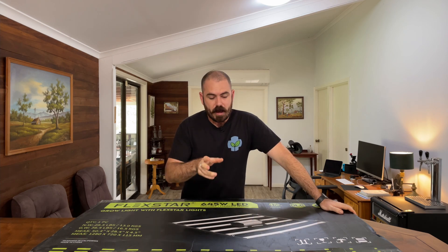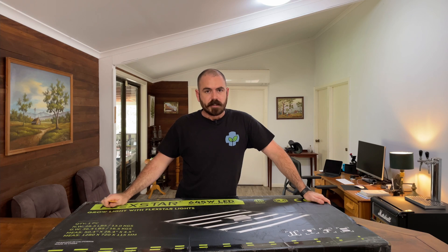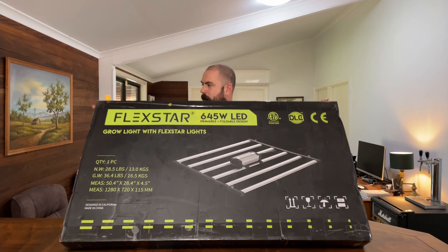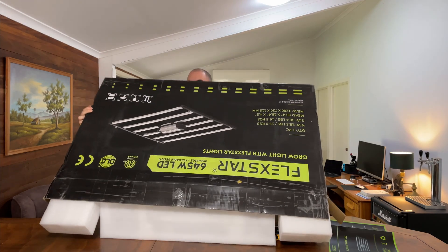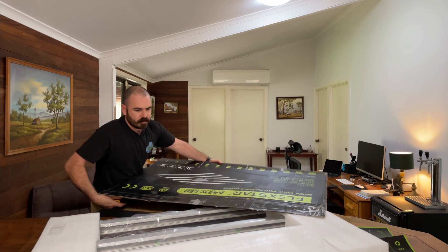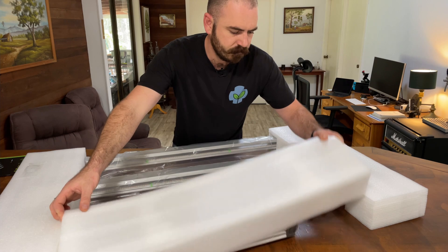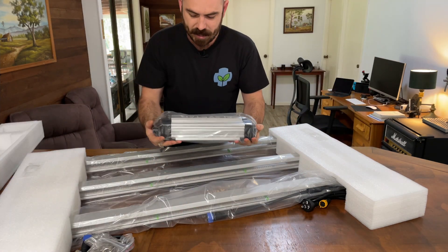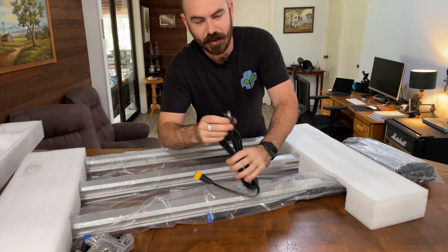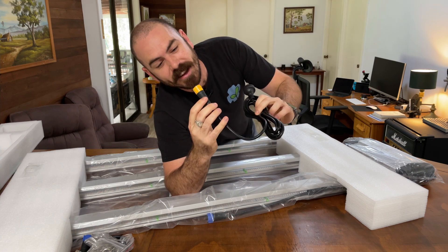Let's get straight to unboxing. Non-discrete packaging — I hate having packaging like this turn up at my house. That's a big red flag to me. Interesting. So there's a user manual, and a hefty driver, an Australian power cord, and a lengthy one at that — that makes me happy.